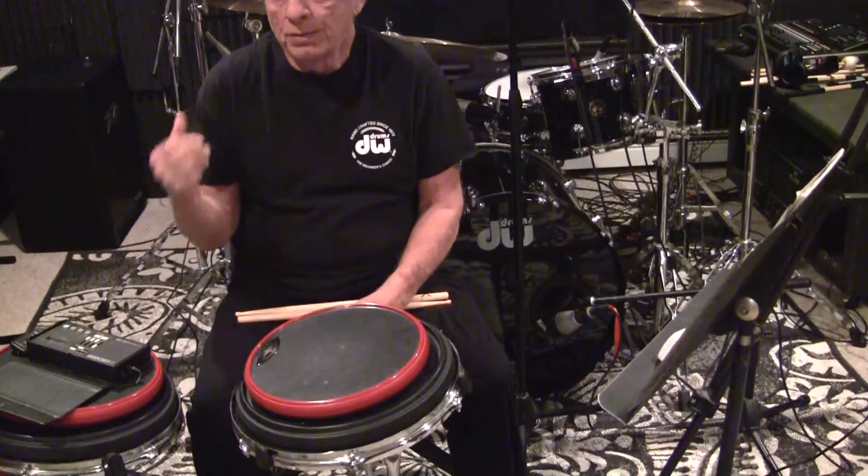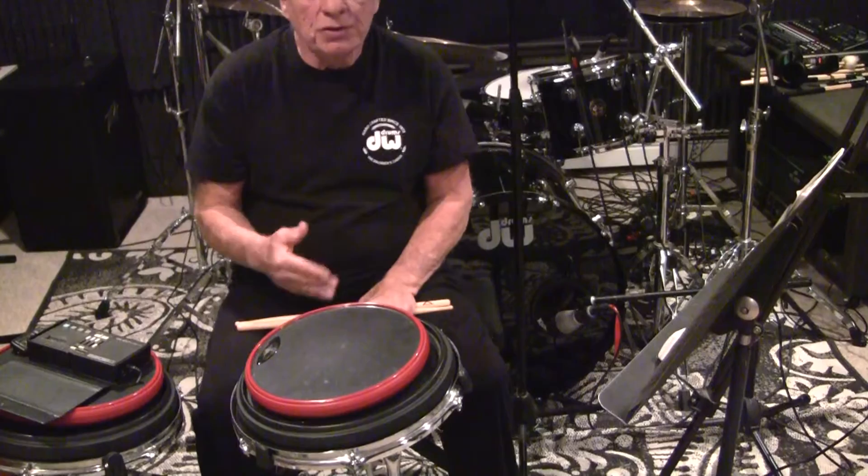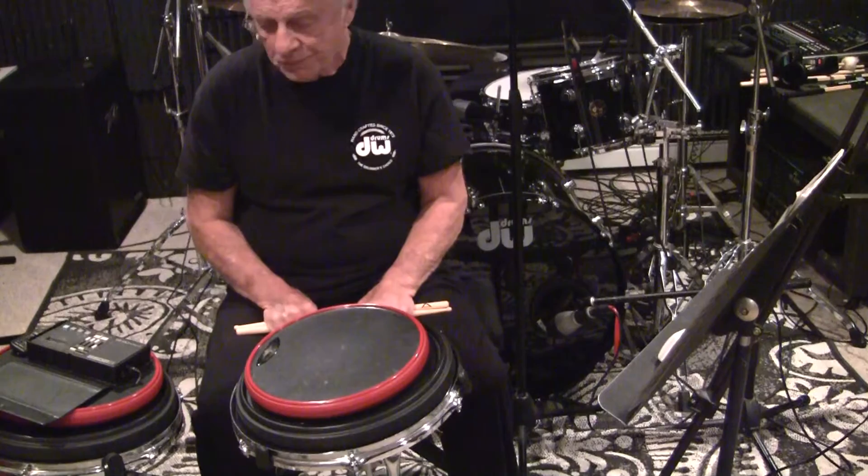They're all going to have labels — if this is video number one, there'll be video number A, video number B, video number C, so number 1A, number 1C, and so on and so forth for the drum pad. And I'm going to start to do some drum set applications for these exercises.